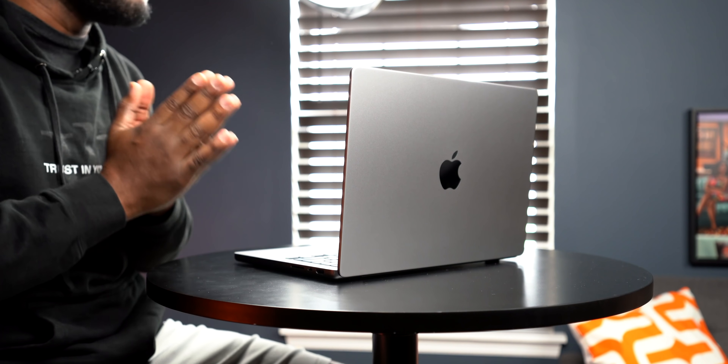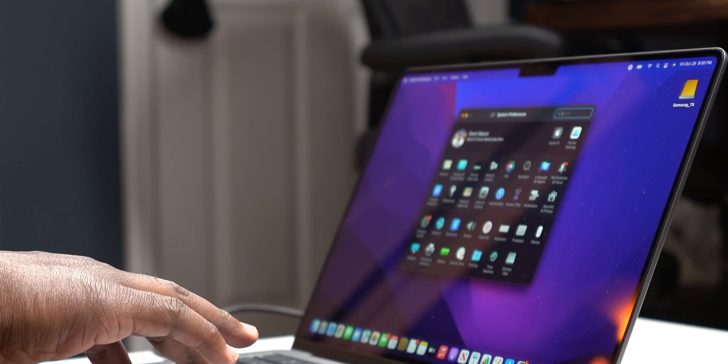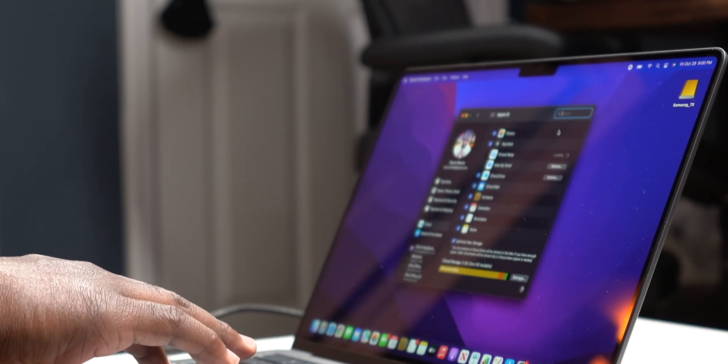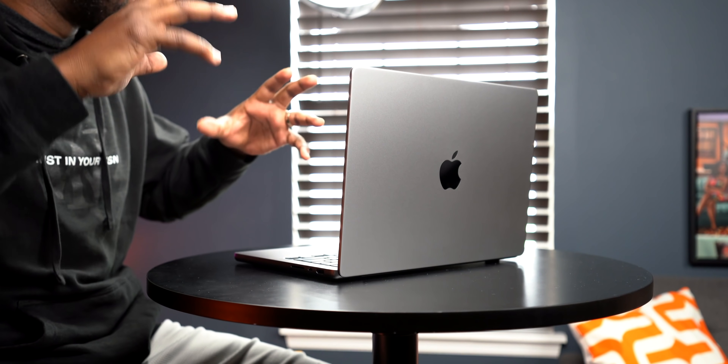The first thing I can't overlook is the notch. This is something that I personally thought I was going to be able to overlook, but I just can't. Although people may say it's not an eyesore, to me it is noticeable — it is an eyesore on this screen. Can I somewhat overlook it? Yeah, because there's a lot of great things with this machine. But when it comes to this notch, I personally just don't see the point of it. I wish they would've just done a camera cut-out on the screen and left it at that.